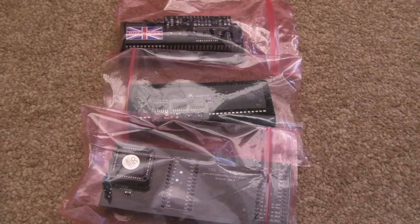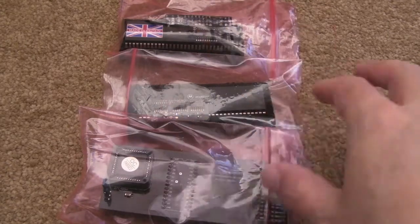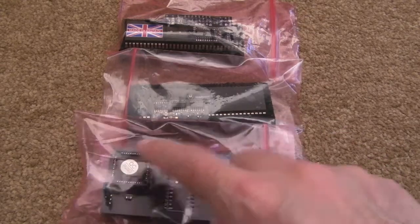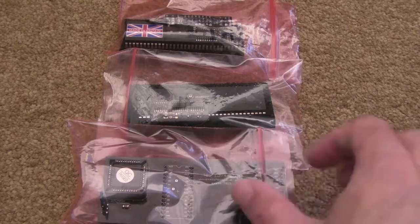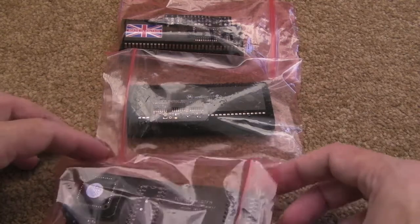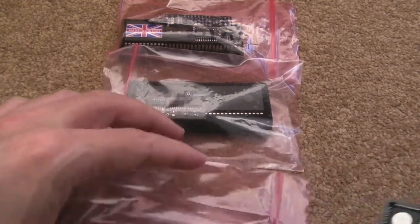Hi, it's Gadget UK here again. This was going to be originally a bit more of an extended video as I was going to apply some of these mods. Long story short, I've got some problems with my ST in terms of this ROM because I've got a Marpet in there. I'll deal with that and probably revisit this. This is more of just a bit of a news kind of video really related to the ST.